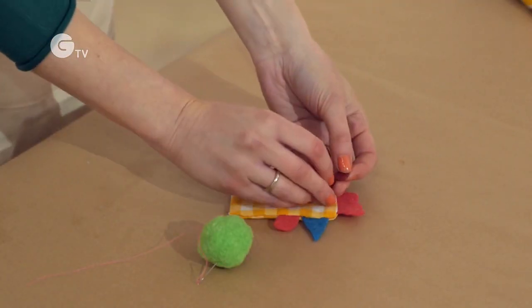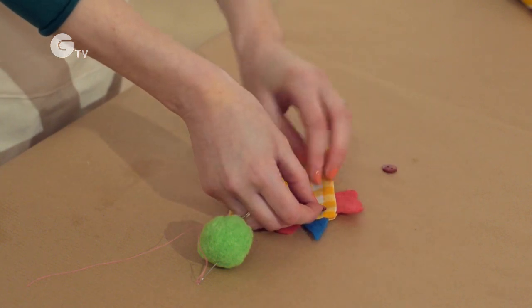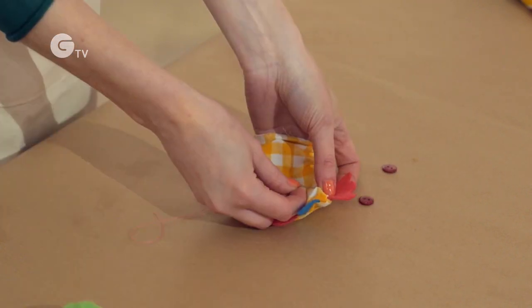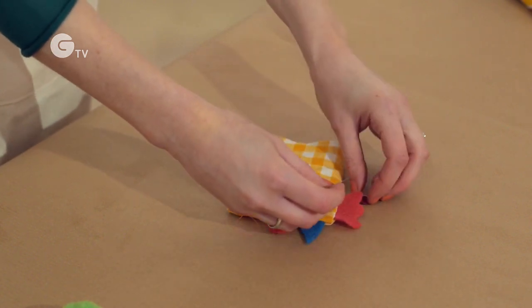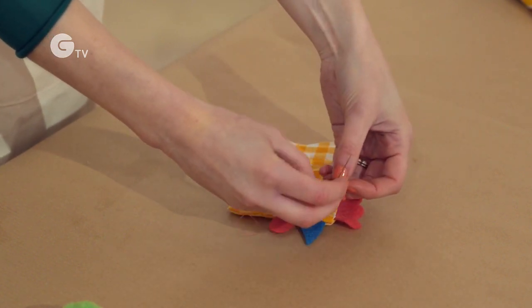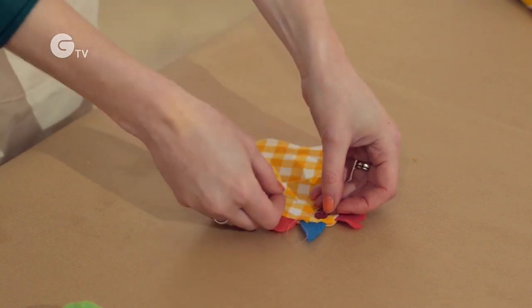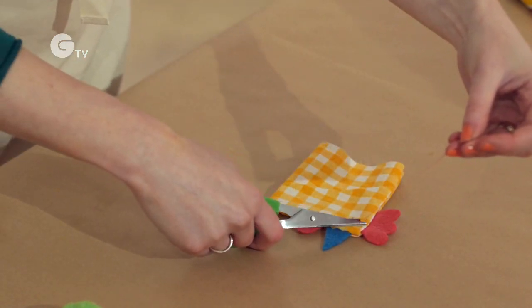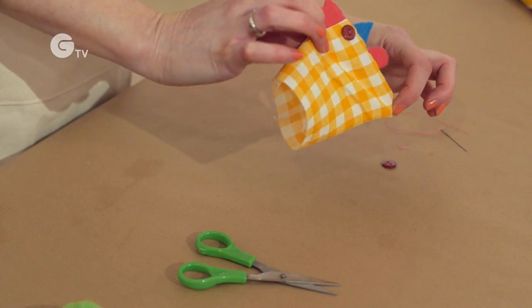And so now we're going to pop on our eyes. For this you'll need your two buttons. Make sure you don't go all the way through — you just want to go through one side of the fabric and then sew your button on. Then you do the exact same thing on the other side, and you've got your fantastic chick's face.